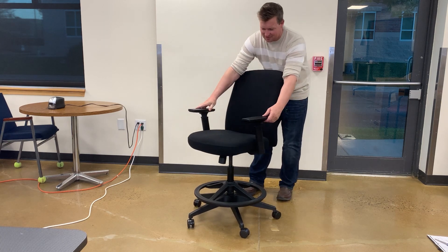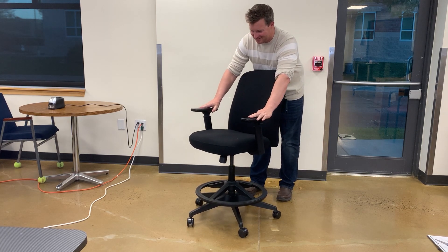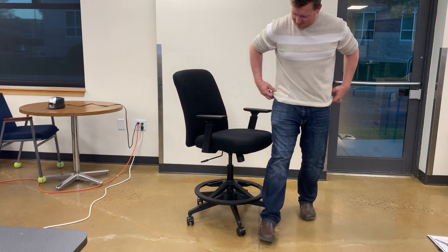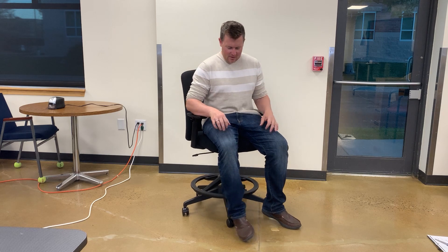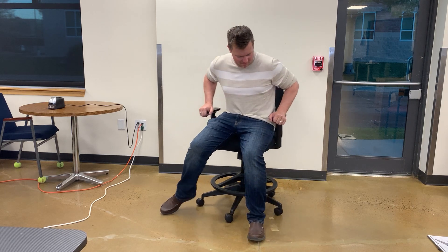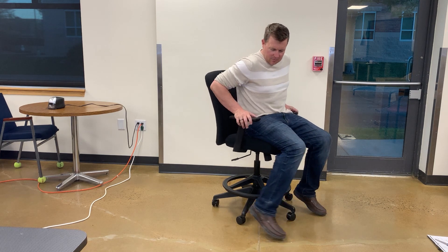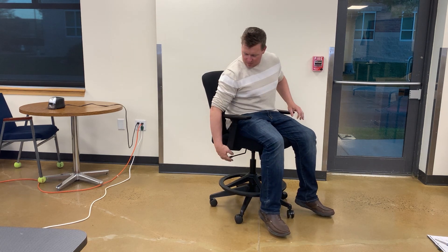I would describe this chair as very comfortable. The breathable fabric backrest and high-density molded foam seat work really nicely for me. I also like that you can swivel this around 360 degrees and maneuver it around the room very easily.